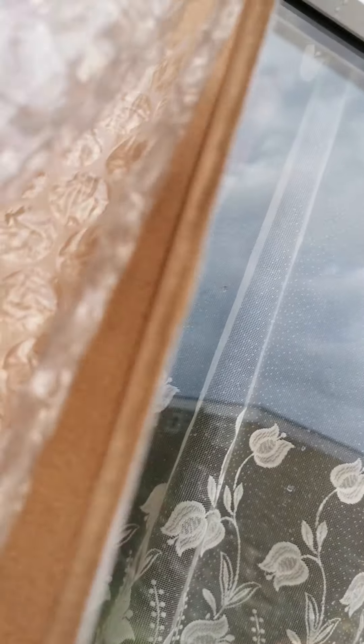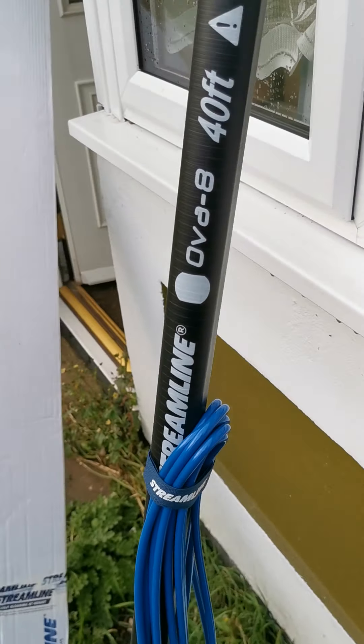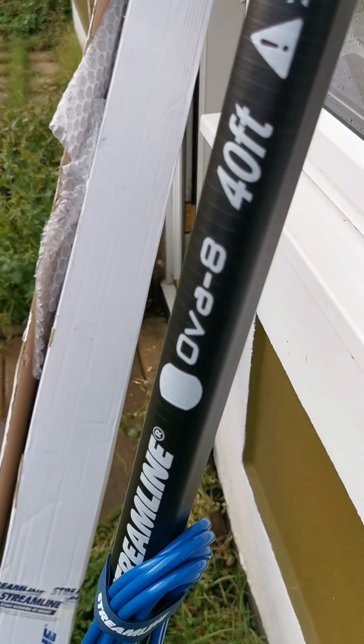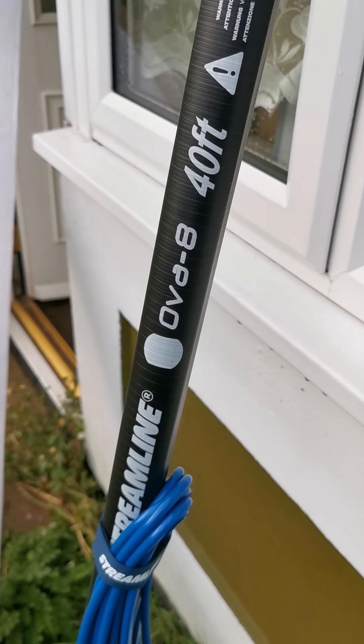Okay guys, what have I ordered? Here it is guys. I've taken it all out of the box and it's the first look for me — the Ovate 40-foot pole.